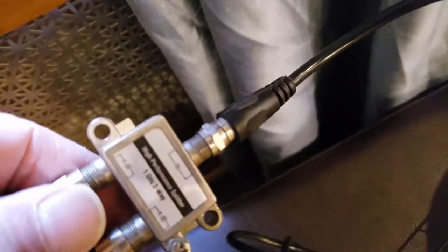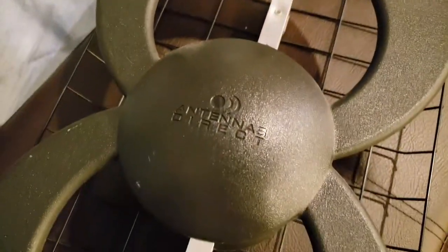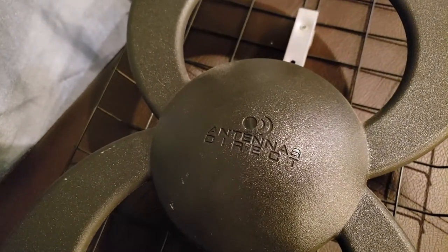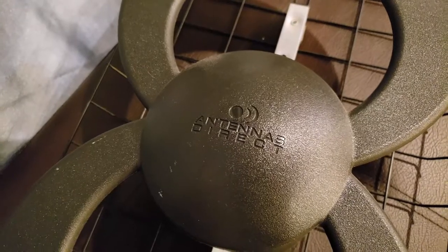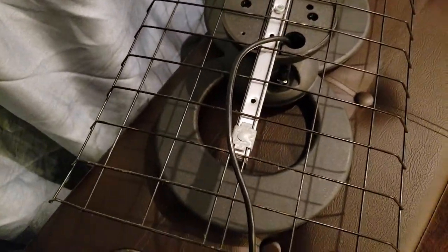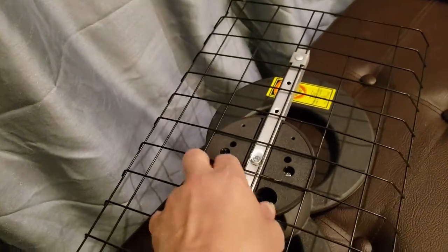I'm hoping that it can feed from this splitter and I can receive channels — this thing is awesome. So with the other one I already pick up like 30 plus channels. Let me see how many I can pick up with this antenna, the Antenna Direct. I took the stand off because I hide it behind this piece of furniture. So let me see how many channels I can pick up on the HD HomeRun with this thing.